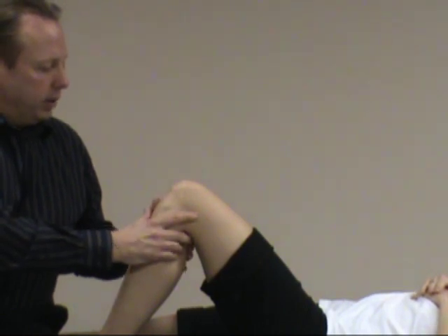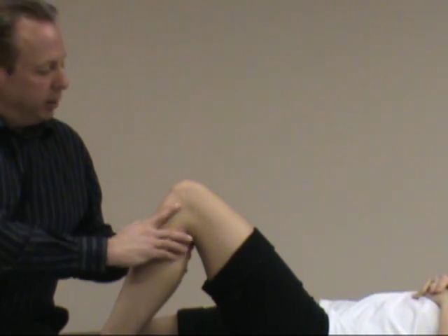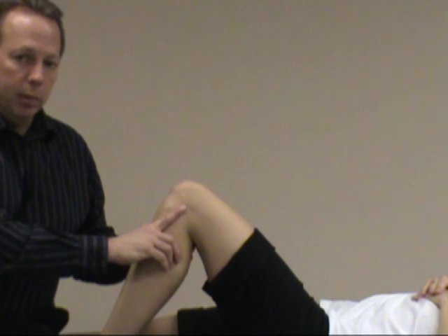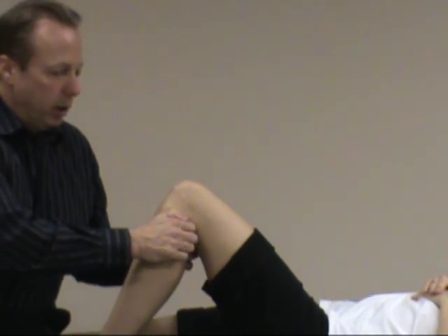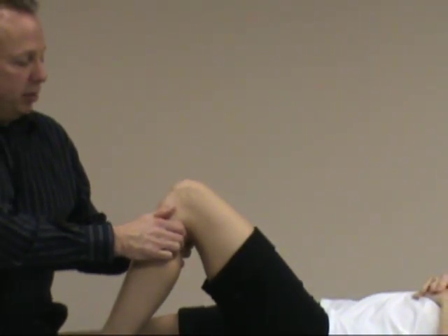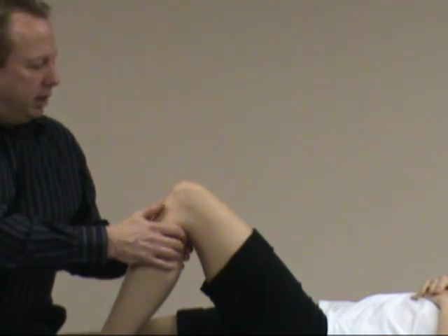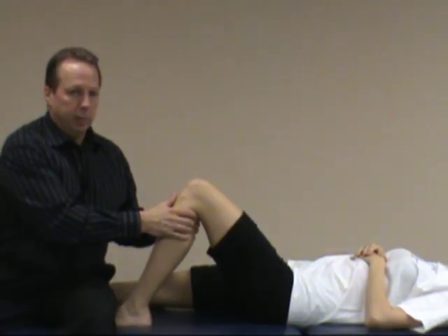It's good to first do a posterior draw test to see if they have PCL laxity. If the person had a PCL tear and laxity, the tibia would already be sitting posterior, so that could give you a false positive — because starting posterior and pulling the tibia anterior gives excessive movement, which would falsely indicate an ACL tear when it's actually a PCL tear. So you want to check the posterior cruciate first before doing an anterior draw test.